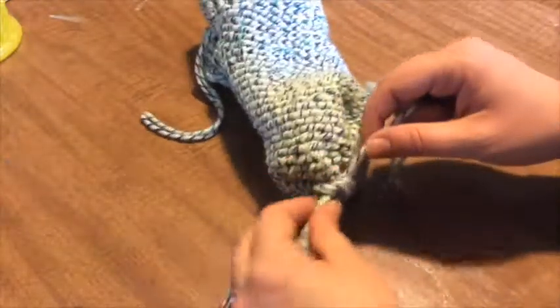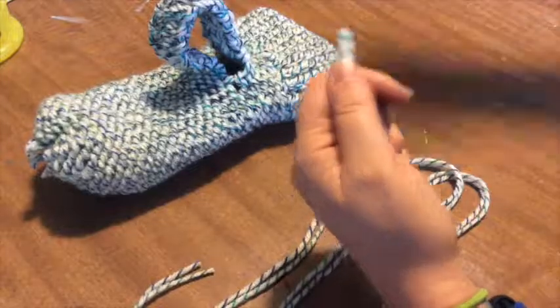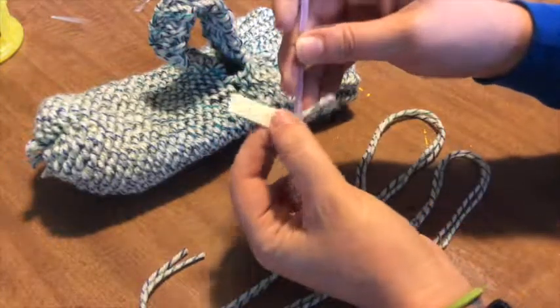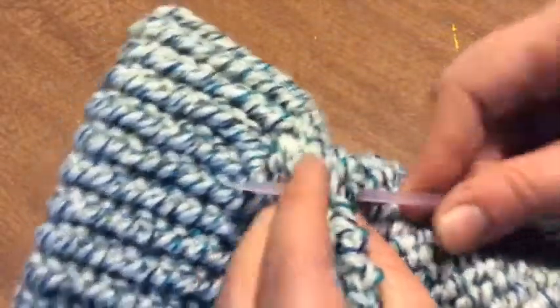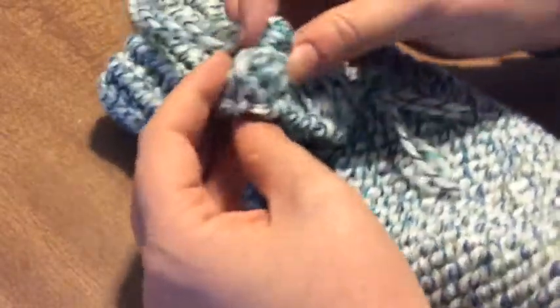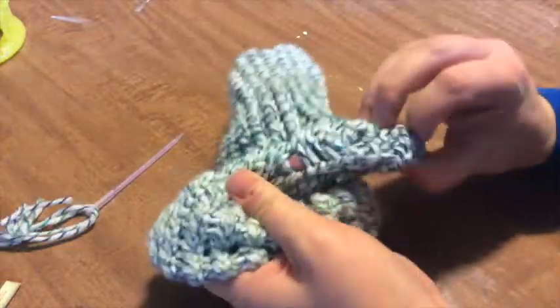While the mitten is still inside out, we'll finish the thumb, so you'll need to grab your threading needle. Snip off a bit more yarn and thread it through the needle — I use a tiny sheet of paper for easier threading. Starting at the base of the thumb, thread your needle and yarn through each side, closing up the thumb on each side. Snip off the excess, flip it right side out, and you're all done.